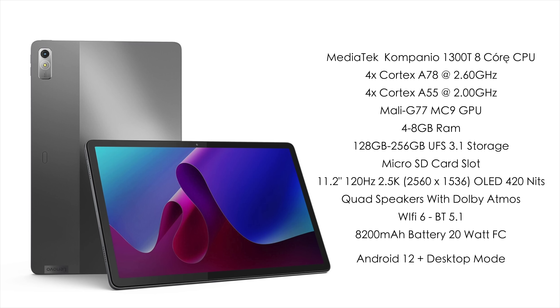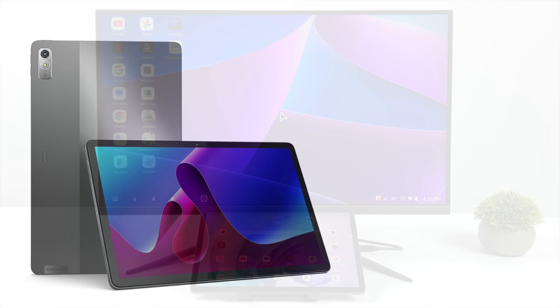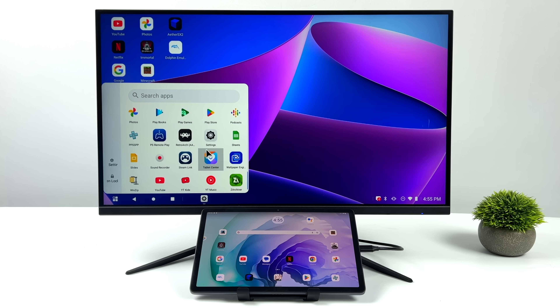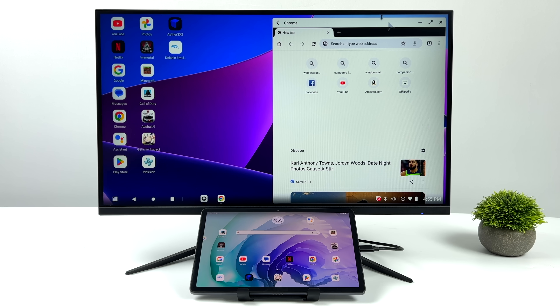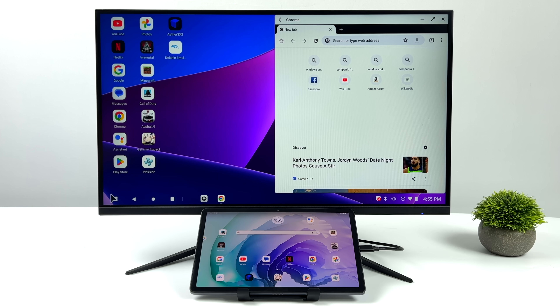It's got more than enough power to play any game from Google Play, and it'll even emulate GameCube, Wii, and PS2 games. Using it like a desktop PC actually works out really well — we've got multi-app, multi-window support. We'll go ahead and launch Chrome, and we can snap it to the left-hand side, go full screen, or minimize it.